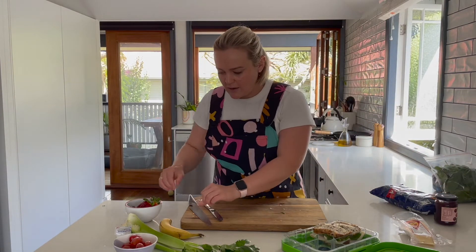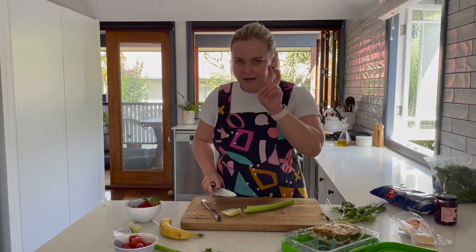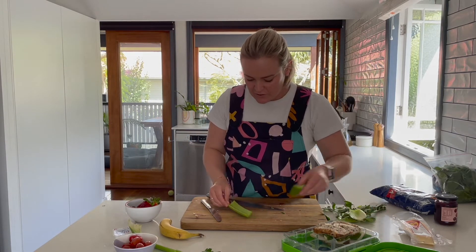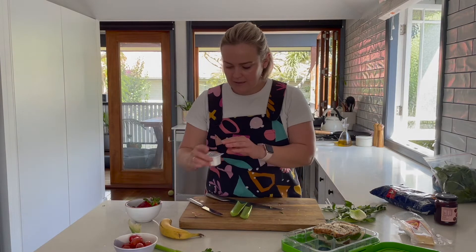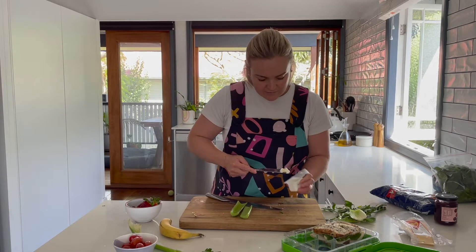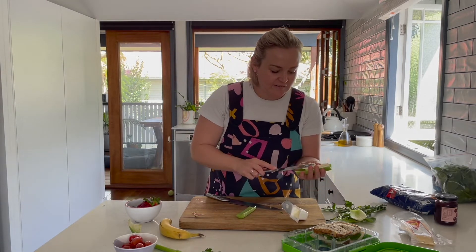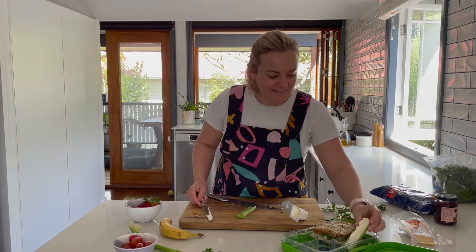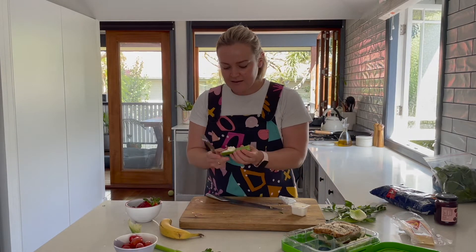Next, let's do the celery. From one stalk of celery I've cut two little halves. I'm going to open up the cream cheese and literally pop it into the little groove of the celery stick — exactly like that. Then that goes straight into the lunchbox. It is so delicious.